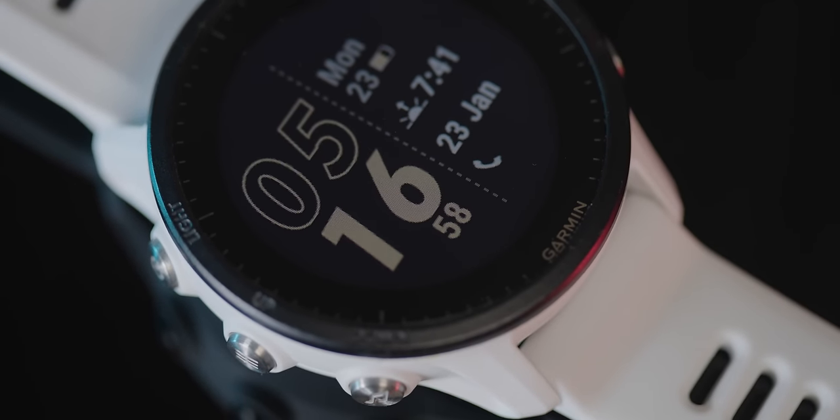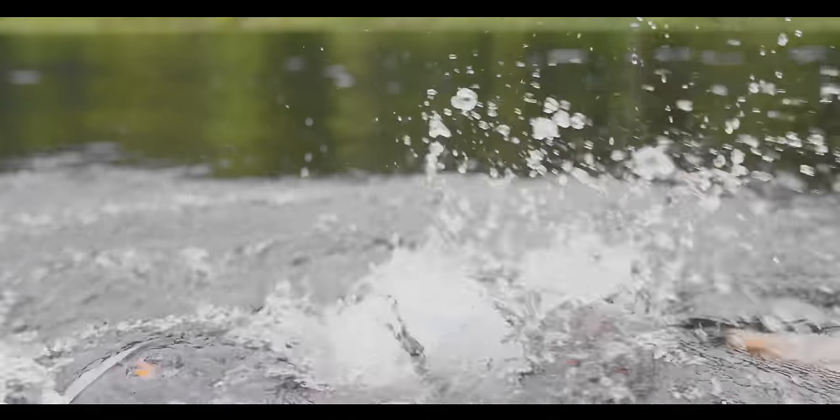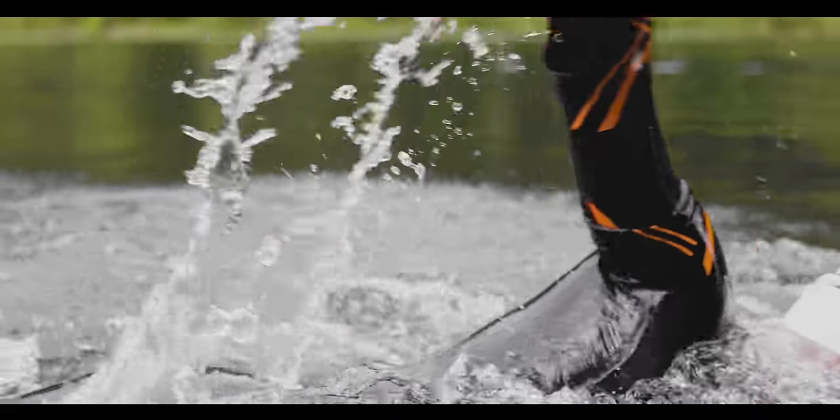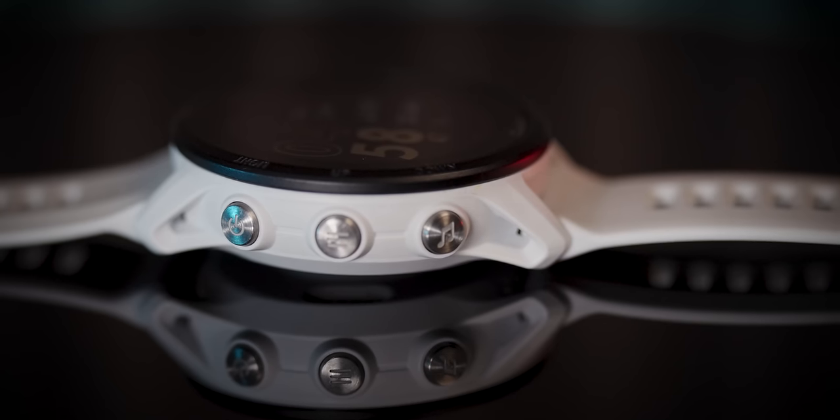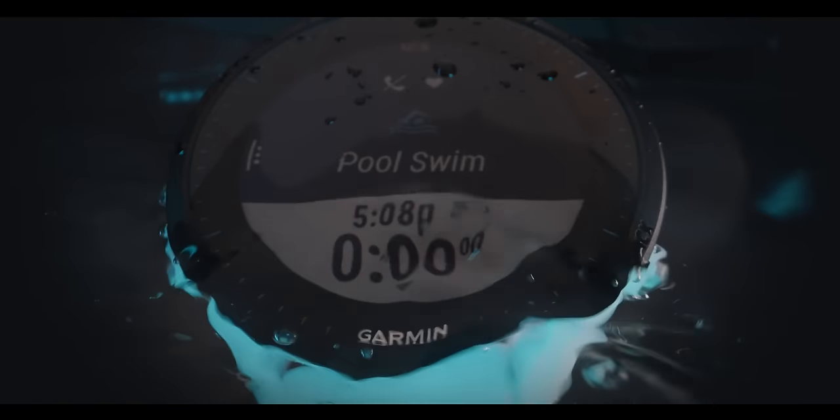The basics about the Garmin Forerunner 955 is that it's a 1.3 inch transflective display, meaning it's easily visible outside in direct sunlight. Inside, it's not quite as bright as an AMOLED display like your Apple Watch. The 955 watch lens is made of Gorilla Glass, so it's scratch resistant but definitely not scratch proof. The 955 now has a touchscreen, but you can use buttons to do just about everything. Nine times out of ten I'm using those buttons. When I've used the touchscreen in wet and rainy conditions, it has worked pretty well, but I just tend to prefer the buttons.